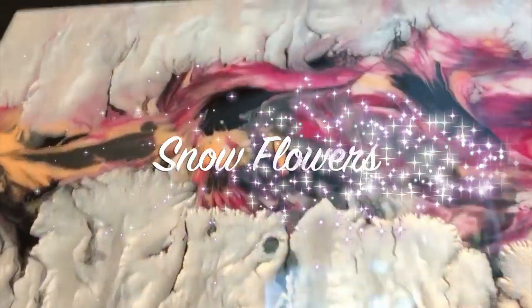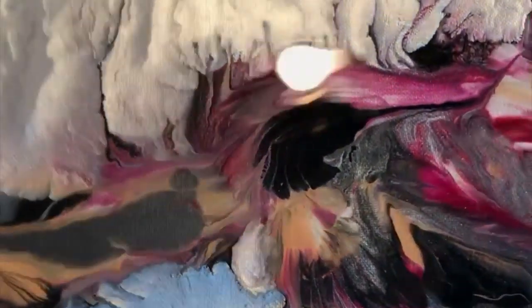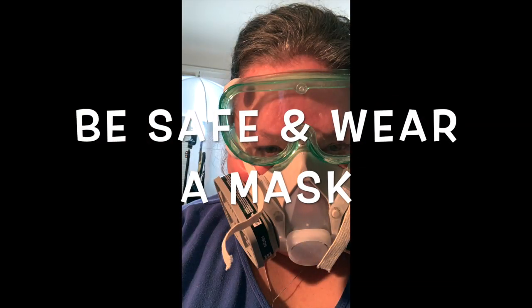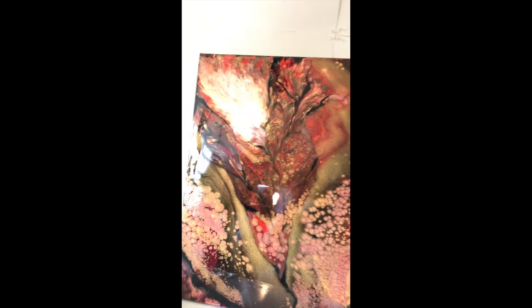Hi everybody! Do you remember this painting, Snowflowers? I finished this painting with resin — if you haven't seen the original video I'll link it here. I just think it's beautiful with resin. I just want to remind you to be safe and wear a mask when you use resin, as some of us can be quite allergic to it.